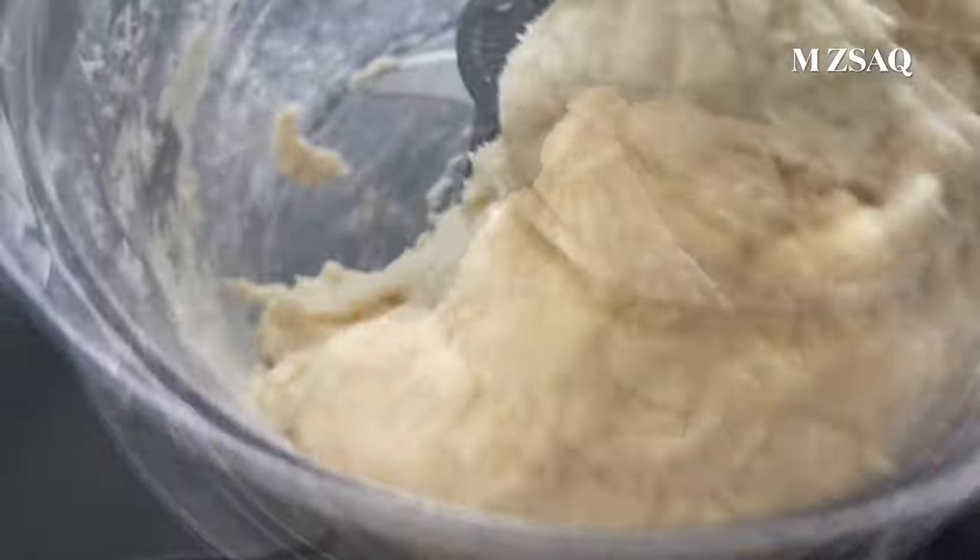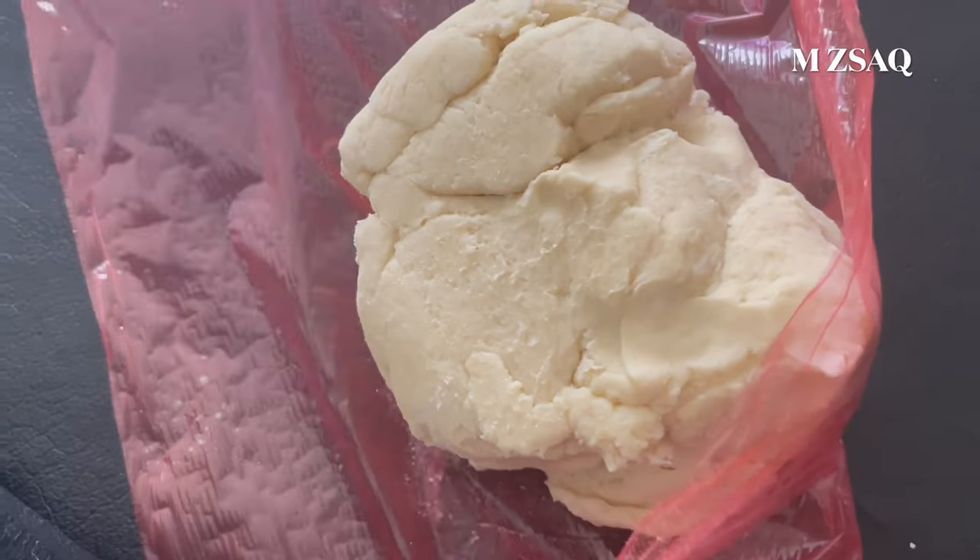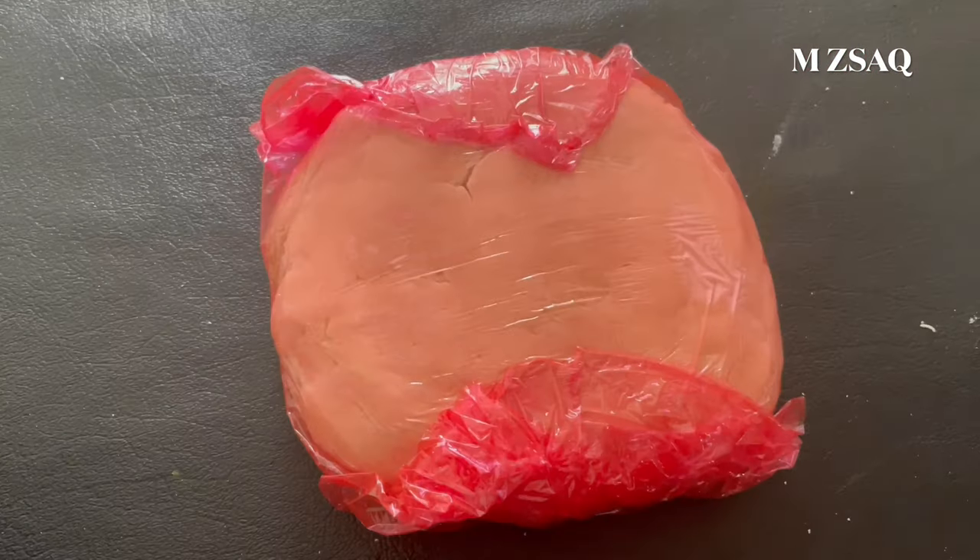Cover the dough in cling wrap and refrigerate it for half an hour before use. You can also freeze this pie dough for up to 2 months.